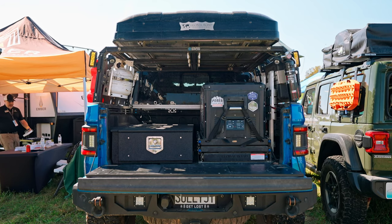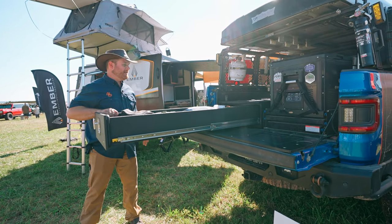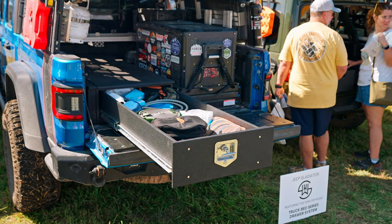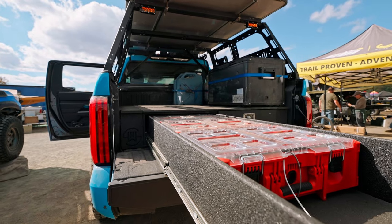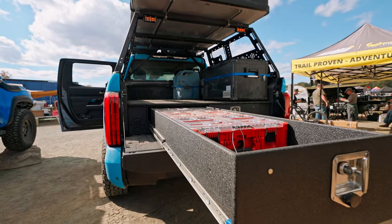Our last system is our truck bed systems. This is made out of a fiberglass foam composite. Full extension, lock-in, lock-out drawers. This is our half drawer system. We also have the full drawer system. It still has the wings, just like our other systems, so you can get to the full part of your bed. We maximize all the space, and we also coat it in the bed liner as well.